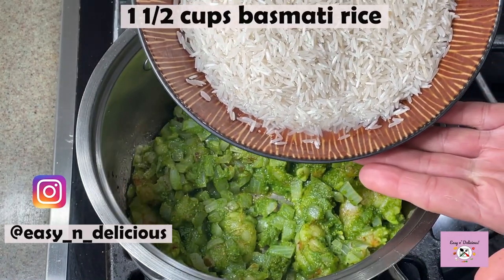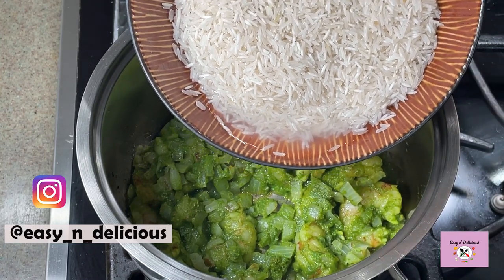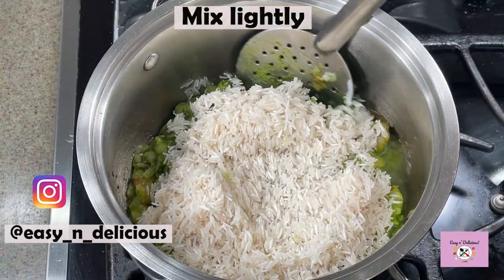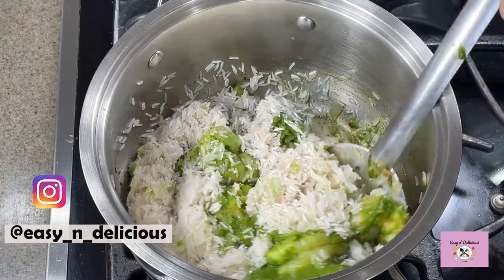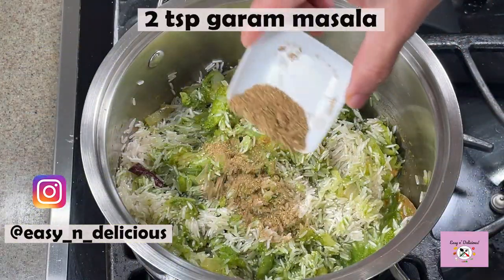This is basmati rice which I have washed and kept aside for 10 minutes. Now mix this very lightly, otherwise the rice will break. We still have to add a few more ingredients before we cook this pulao.